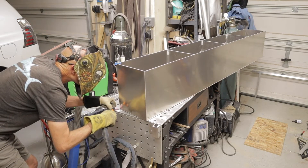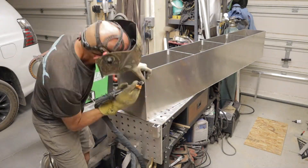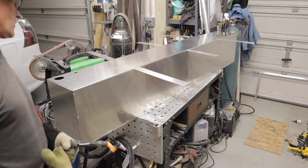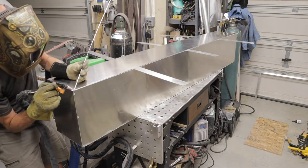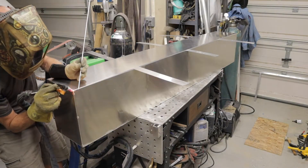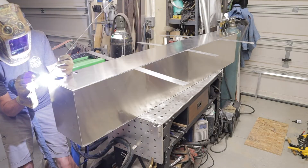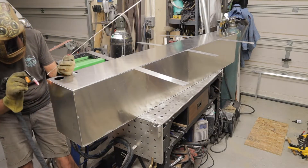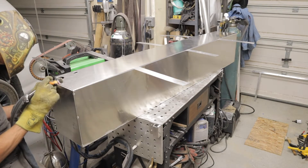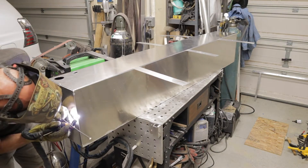Right now I'm just tacking on the ends. I've got the baffles welded in and the two bottom seams welded, and now I'm just tacking the end plates on. Once I get this done I can start tacking on the top and making sure I have everything. Because everything was sheared I know it's square and straight, and I did measure it as well — the shop I get my aluminum from does a really good job.